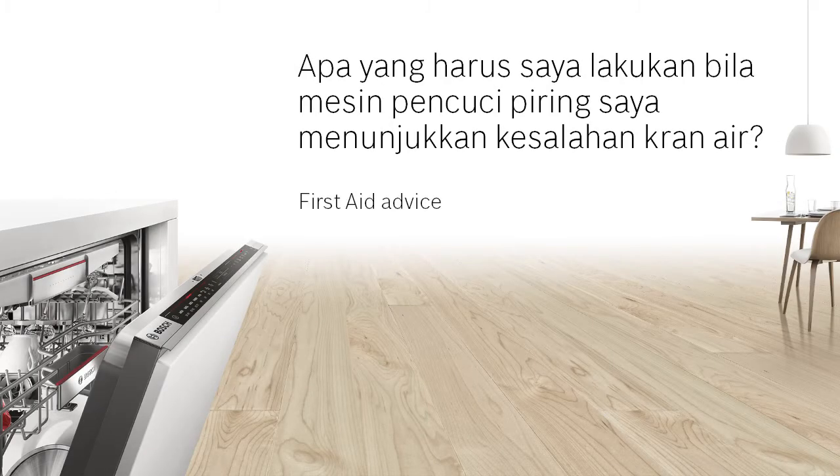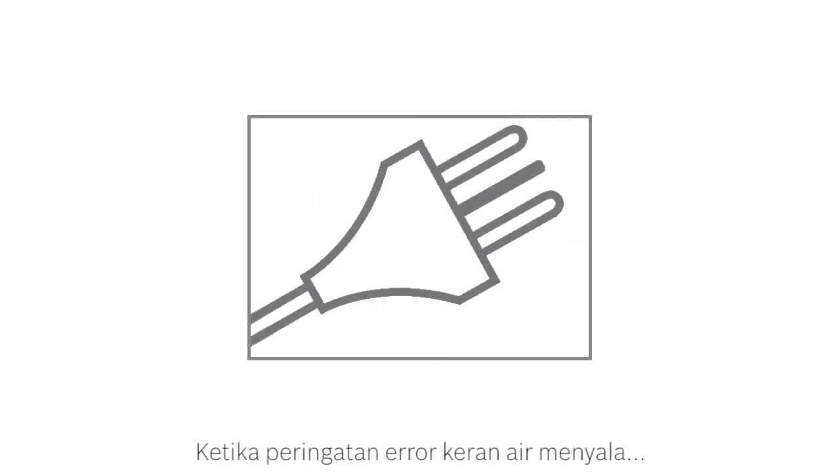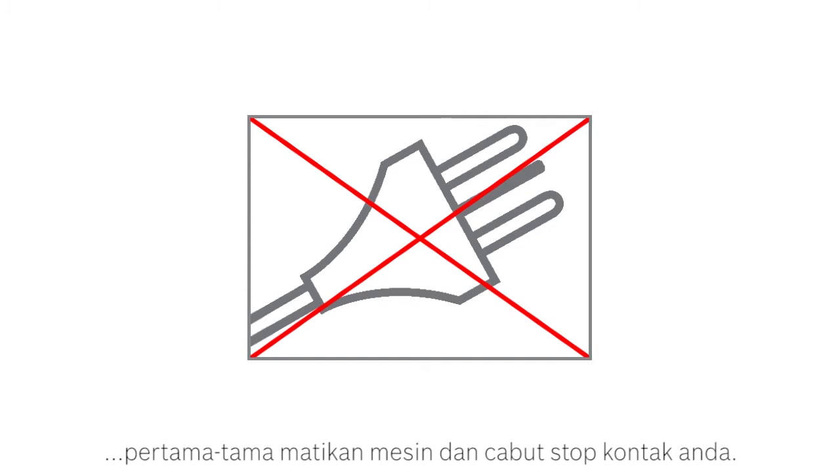What should I do when my dishwasher shows the water tap error light? When the water tap error warning light shows, firstly turn off and unplug your dishwasher.